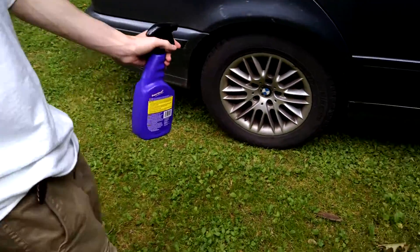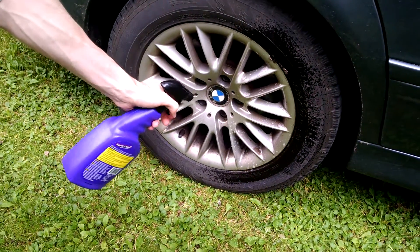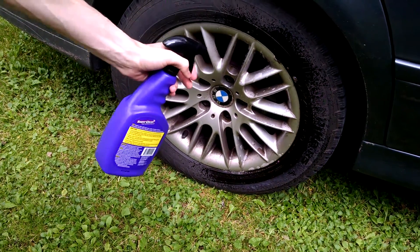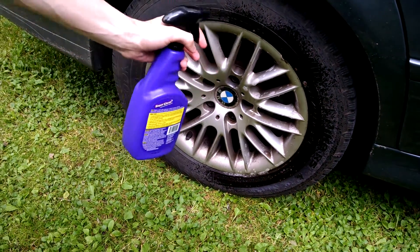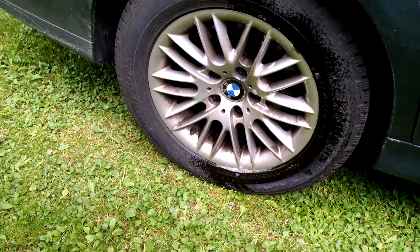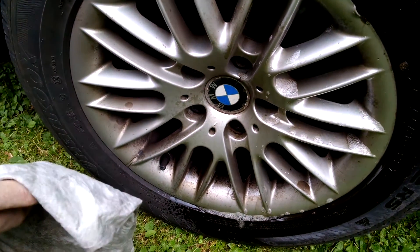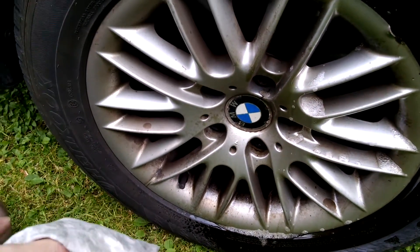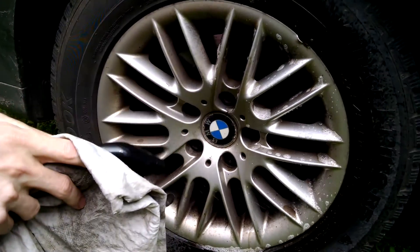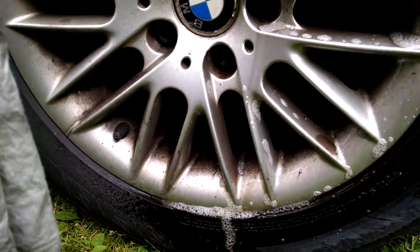All you got to do is spray it on. The guy said just spray it on and wait 30 seconds — you're going to be saying no way. My rim that I did with this was a little bit worse than this one, and sure enough, the stuff was really caked on. I tried to use bug and tar remover and it was just taking off really small amounts. But apply it liberally.